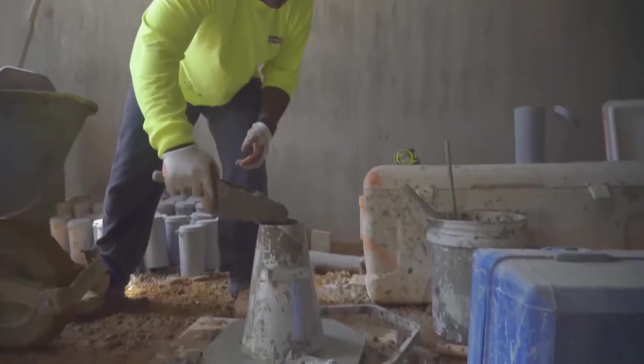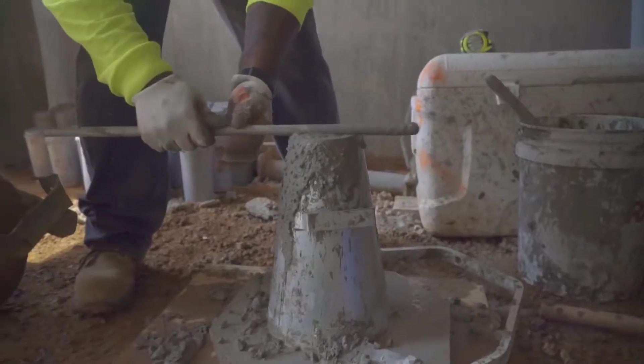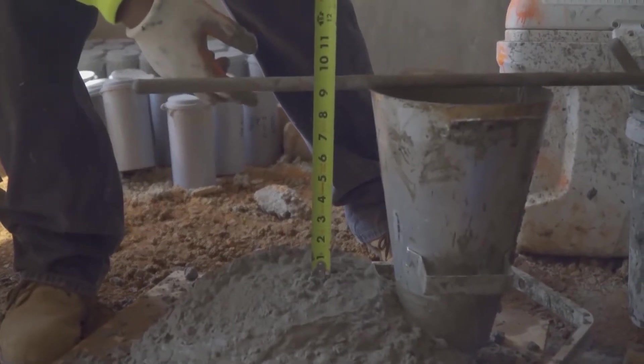On this one here in particular, what we did was we did a slump — three levels. We do not want to bump the slump. Rod it 25 times, strike it off, pull our cone up slowly, and then we'll measure what our tape measures.